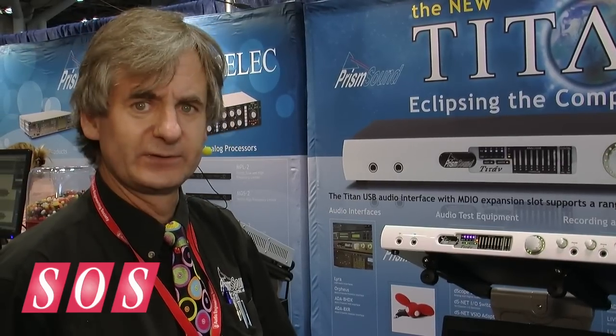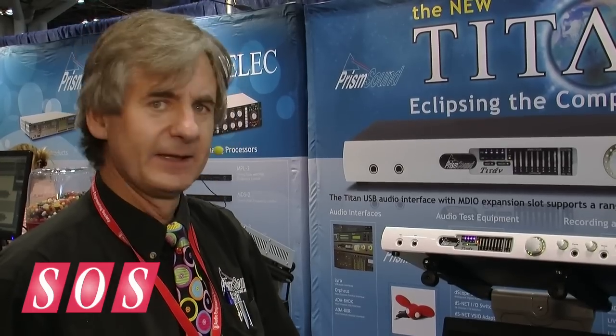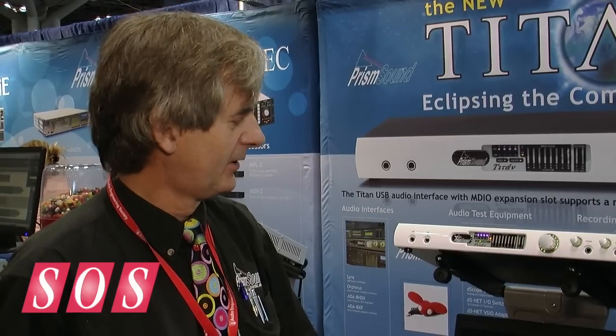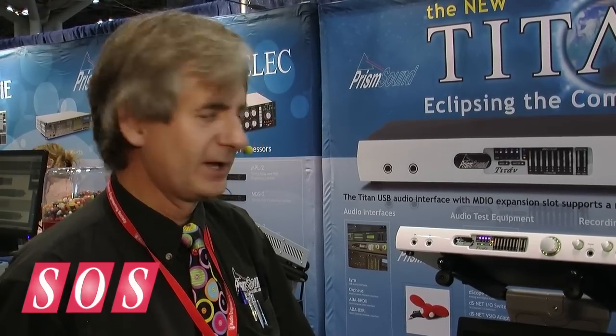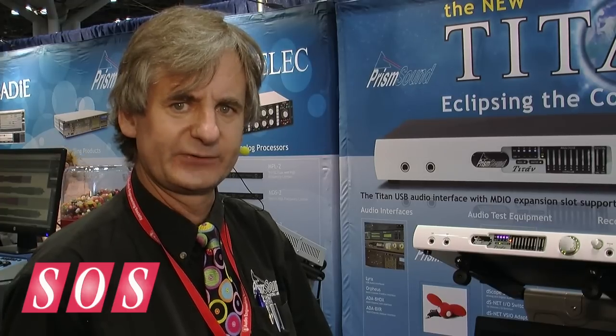not least of which is the introduction of what we call an MDIO expansion slot. That provides an expansion slot on the host side of the product — on the computer side. We can connect, for example, a Pro Tools system. We can connect this directly to Pro Tools using HDX, using our HDX expansion card.